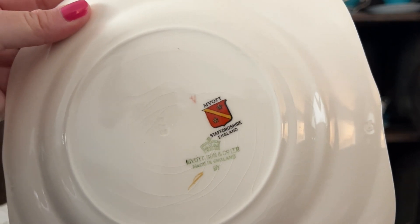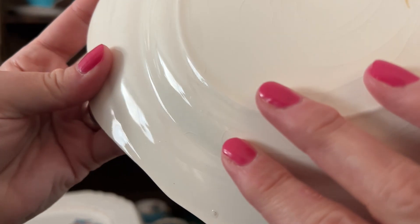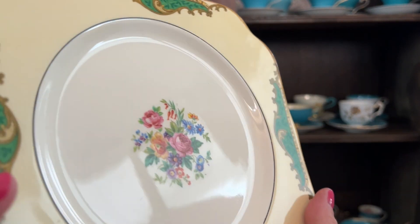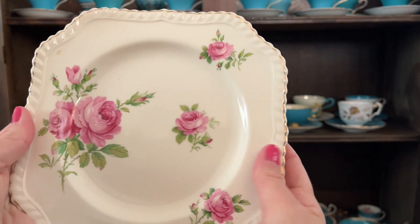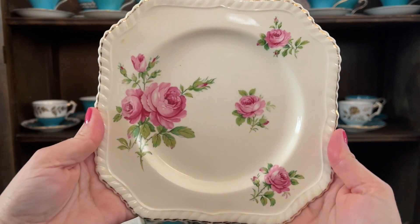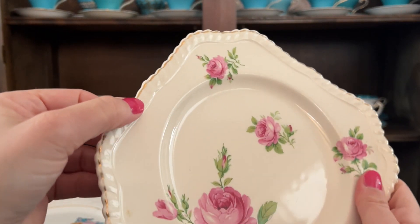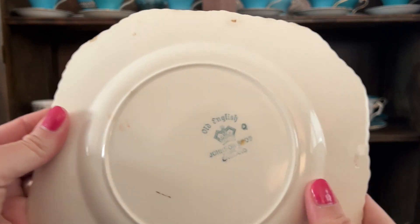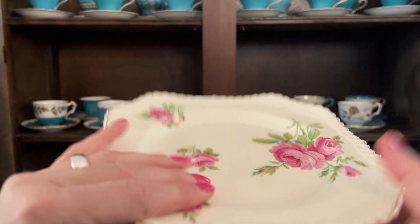Oh, pretty roses and this like rope detail — you'll see that a few other times. Johnson Brothers. I don't know why I always put my hands in.